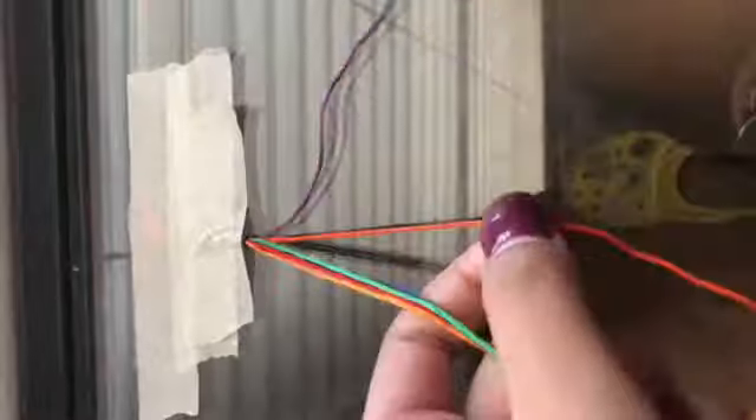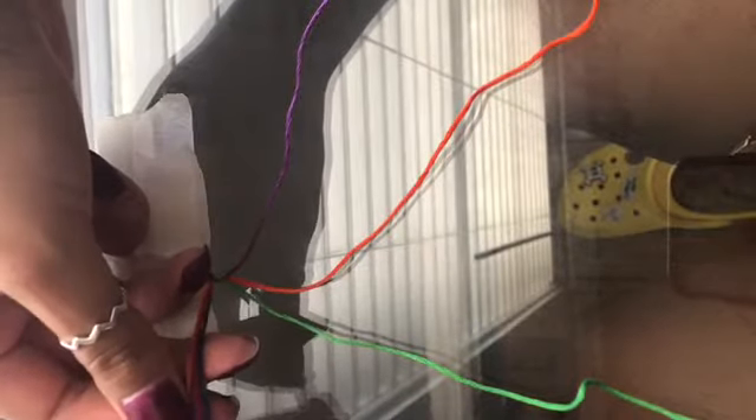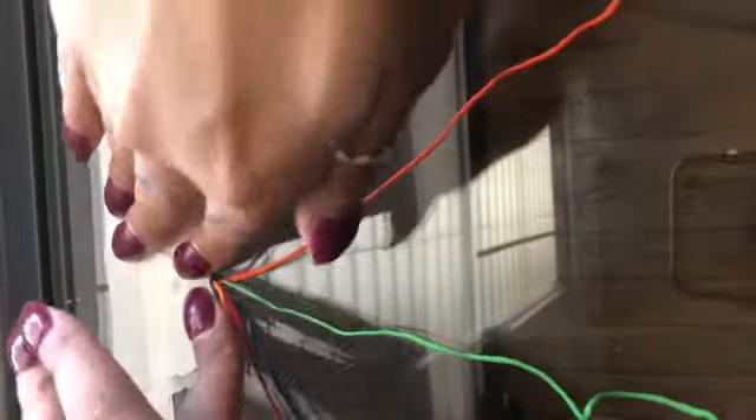You're going to want to separate out your strings in the order that you want the stripes to go. That is the color order that my stripes are going to go.